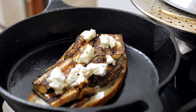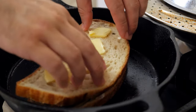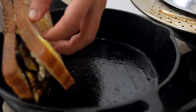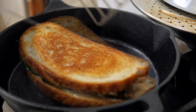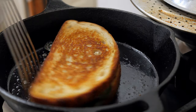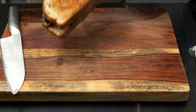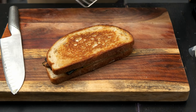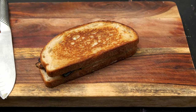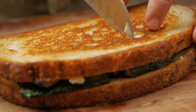Turn the bread a little bit to spread out the butter, and top it off with another thin layer of goat cheese. Place the other piece of bread — by this time it's ready to flip. Spin it to spread the butter and squish it down a bit. It's ready once the bread is golden brown — crispy, crunchy, not too much, just perfect.